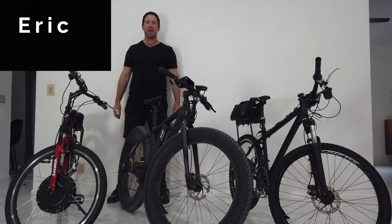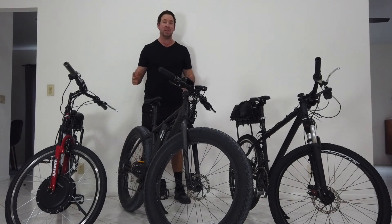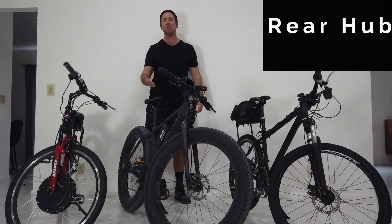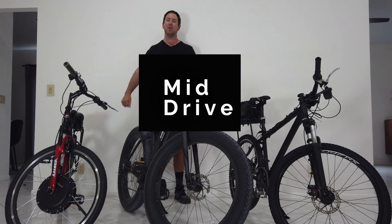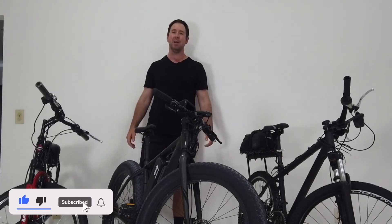Hey guys, Eric here from Expedition Electric. Today we're going to talk about three different types of e-bikes: the front hub conversion, the rear hub conversion, and the mid-drive conversion. We're going to be going over the pros and cons of each of these bikes, and if you like this video make sure to subscribe to our YouTube channel.